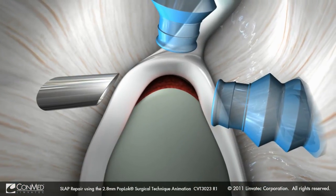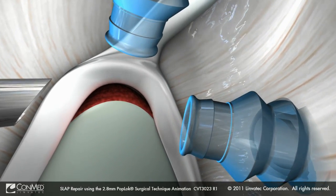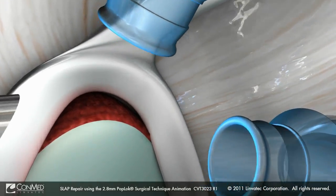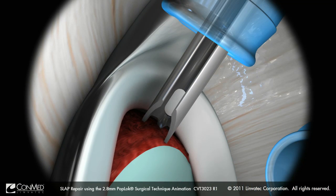After the superior glenoid tubercle is prepared using the Liberator Plus shaver blade, the pop-lock drill guide is placed on the debrided bone at the midpoint of the biceps anchor. A pilot hole is created with the pop-lock drill bit.